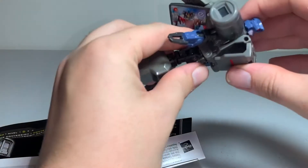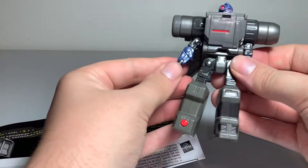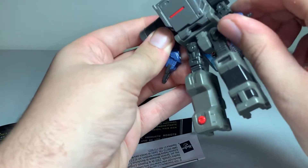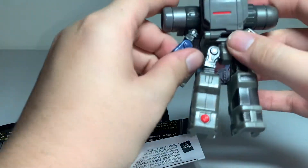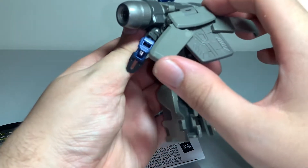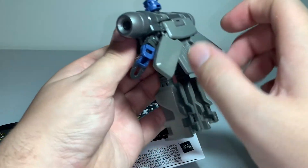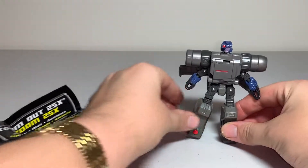Alright, yeah, that's pretty much right — a little interesting. He has his short, stubby arms here. If we can angle them out a little bit. That's pretty much it for this guy, and you have these out kind of like wings or something — maybe keep them on an angle. That's pretty much how to transform this guy.